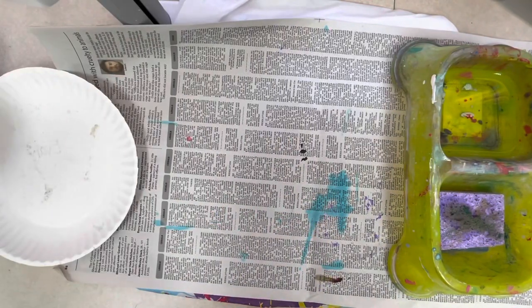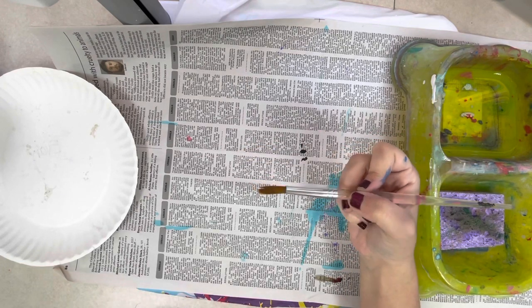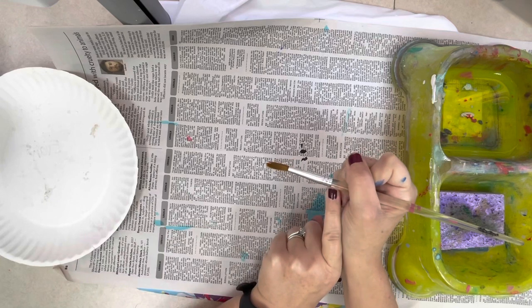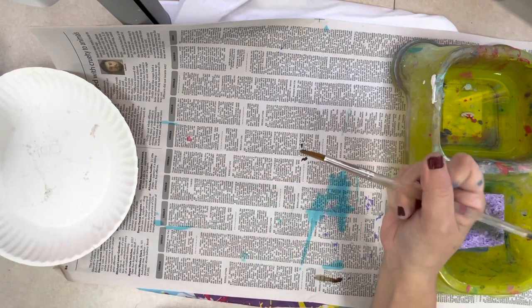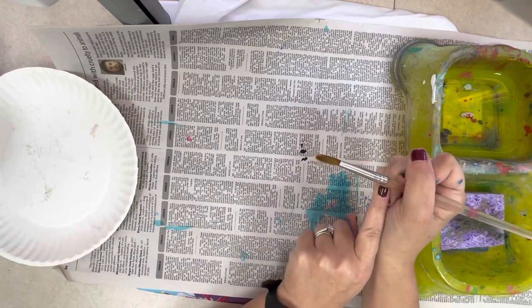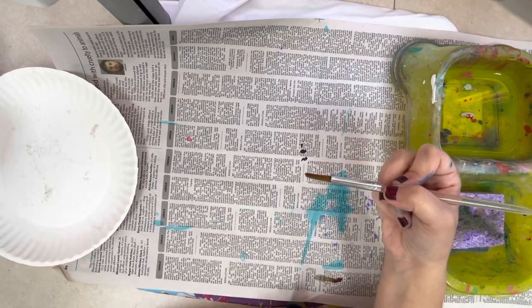Before we paint, we have some very important business to discuss in the art room. The first thing you need to know is the proper way to hold your paintbrush. When we hold our paintbrush, we always grip it like a pencil — right here behind the silver part. We don't want to hold our brush way at the top, in the middle, or way down. This silver part is called the danger zone.